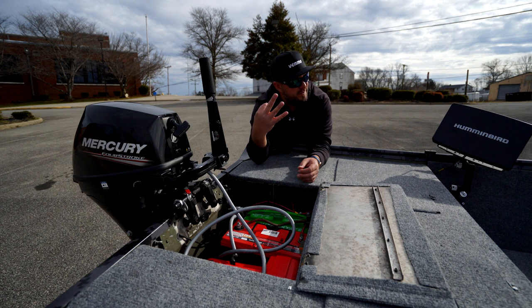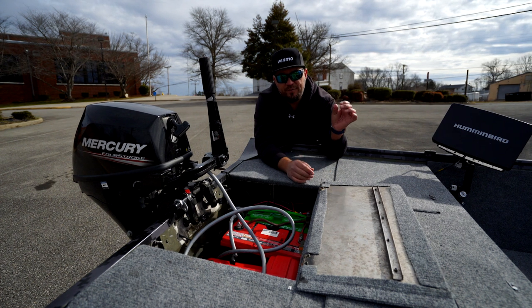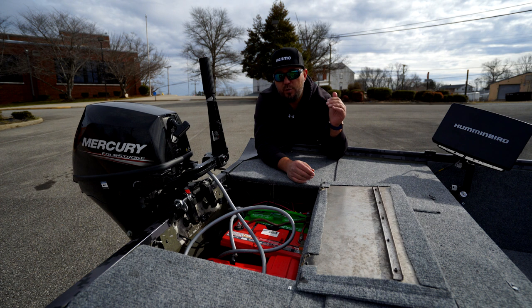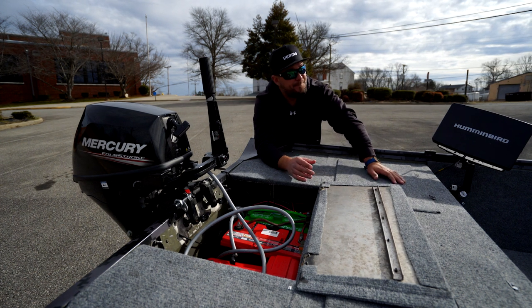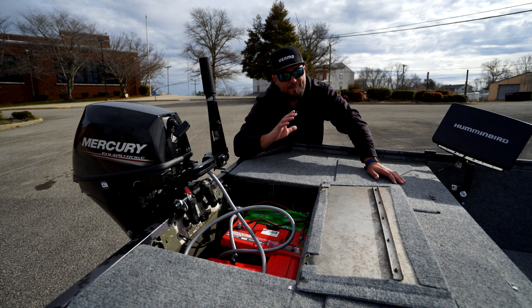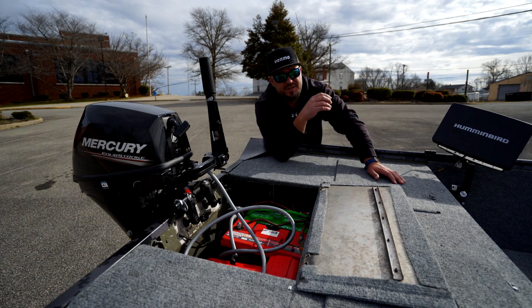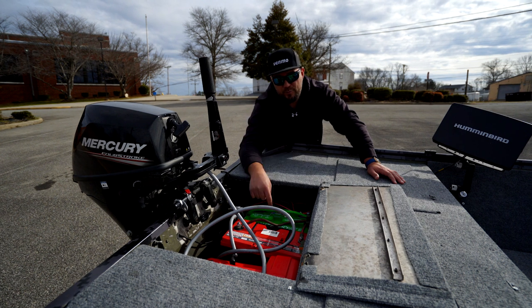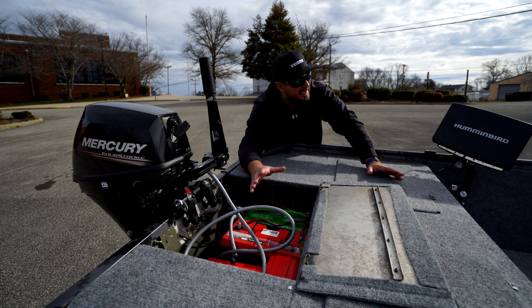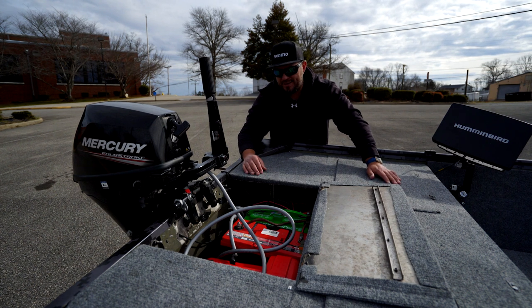Everything else — three units, a radio, and lights — is on the Interstate battery and it runs perfectly. The Garmin units will tell you the voltage throughout the day; yesterday I never went below 12.4 volts. Another tip: install a cutoff switch on your LiveScope black box to cut the power when you're not using it, because otherwise it will drain your battery. Mistake number two — solved and fixed.